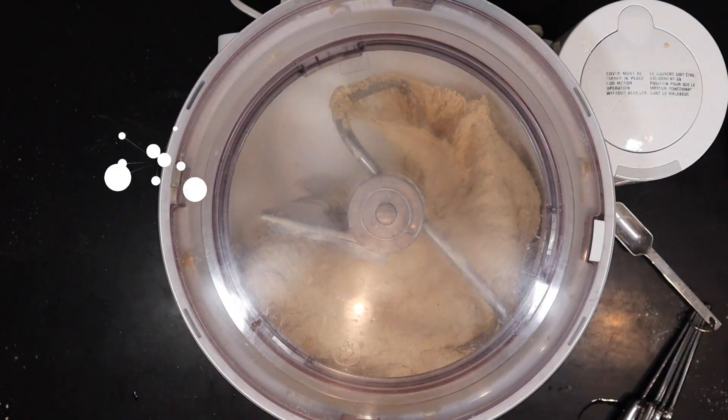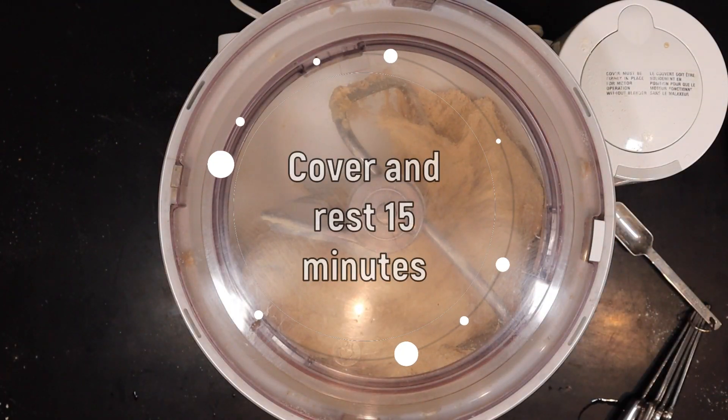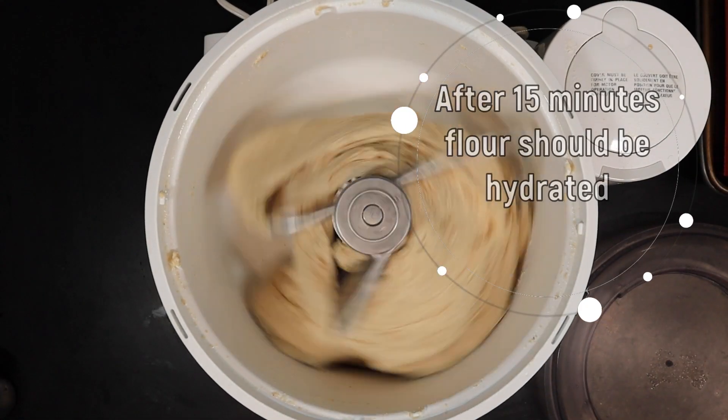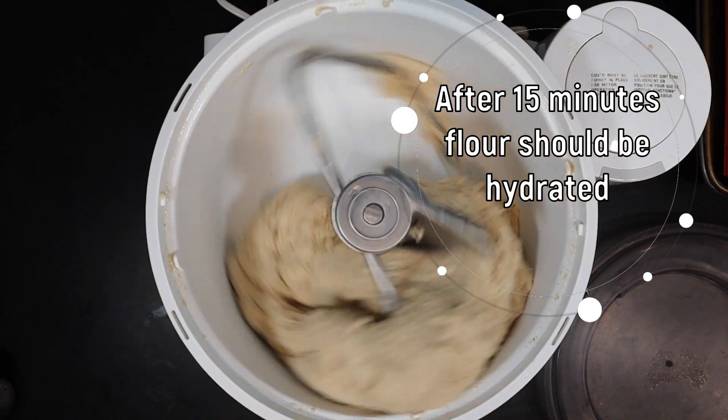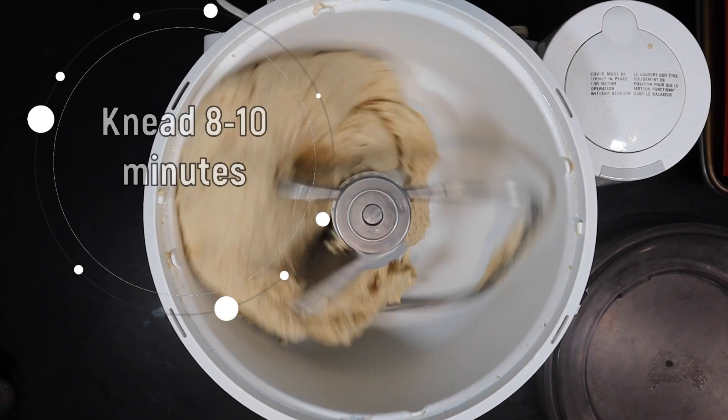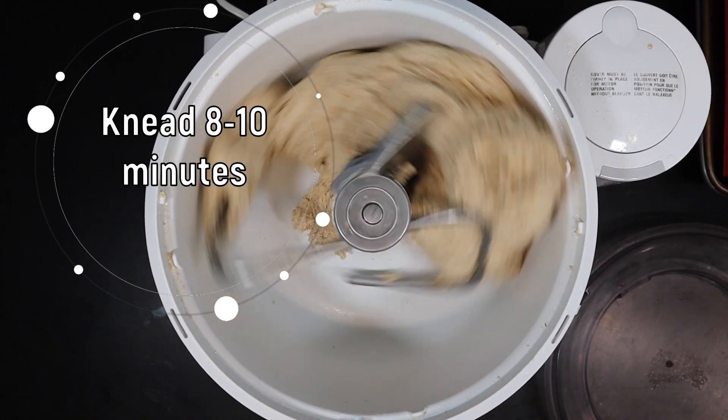Once you get to this point and you've kneaded it for five minutes, give it a 15-minute break. That just gives the wheat time to soak up the liquids and hydrate. After that 15 minutes is up, go ahead and knead this for eight to ten minutes. You are looking for this dough to be nice and elastic and get to the windowpane stage.